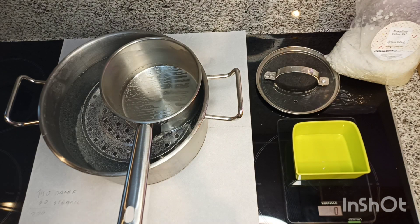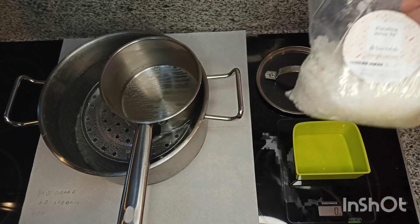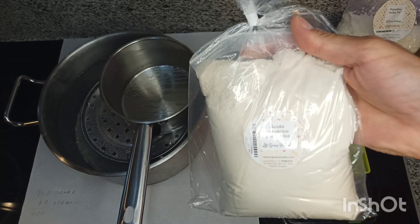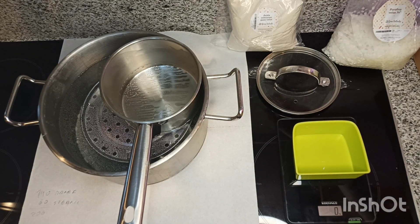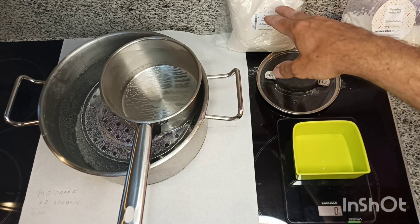I'm going to make 200 grams total: 140 grams of 74-degree paraffin, then 60 grams of stearic acid. I keep the stearic acid in a double bag because it smells horrible. That gives me a 70/30 ratio — 30% stearic acid and 70% paraffin.